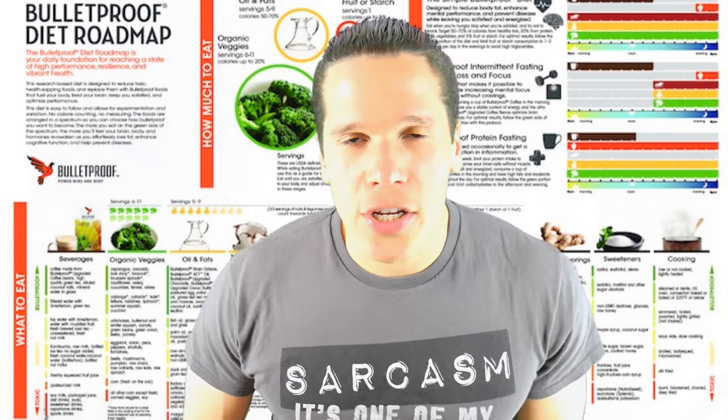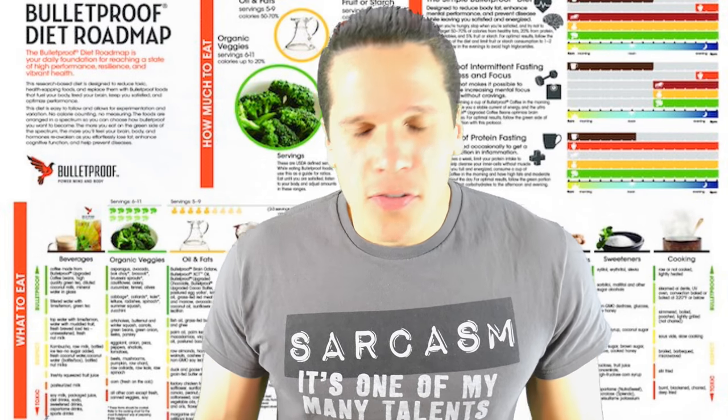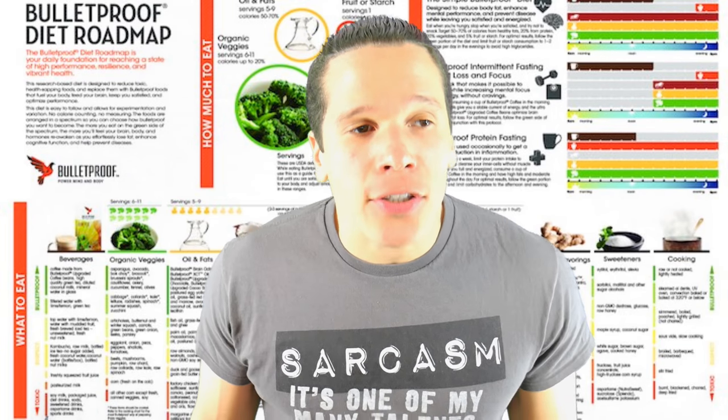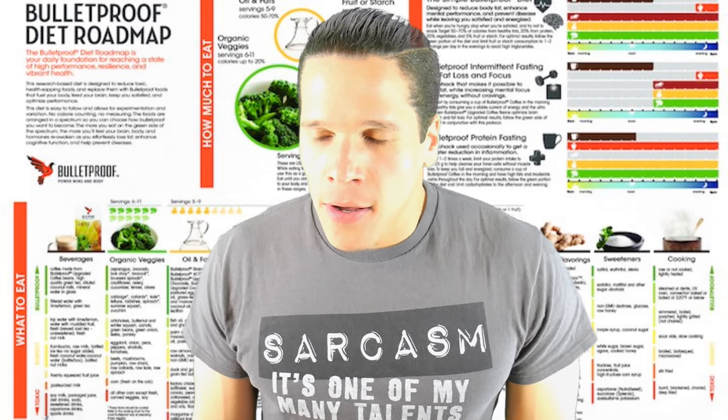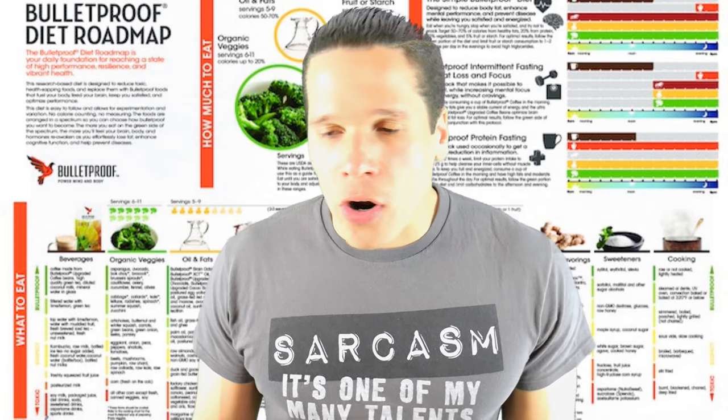Dave went from doing his computer geeky stuff — I dabbled in that sector for 11 years myself, summa cum laude — to creating a shitty diet. What the fuck, Dave? This bulletproof diet crap sucks, and that's as sophisticated as I'm going to get in regards to this.